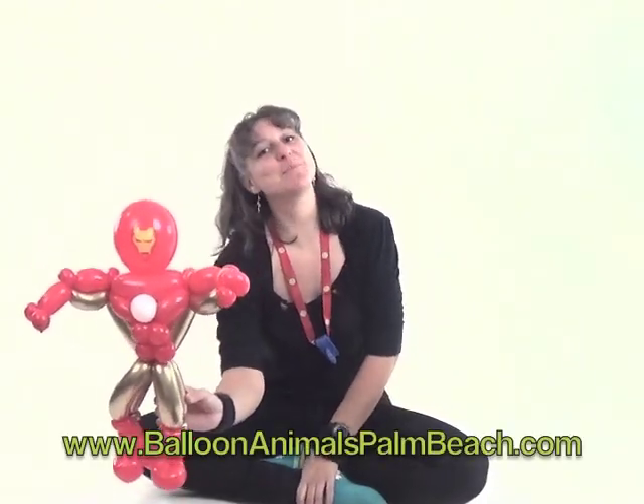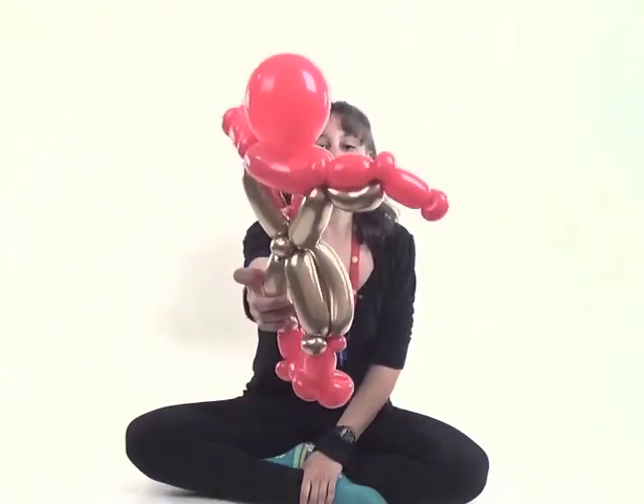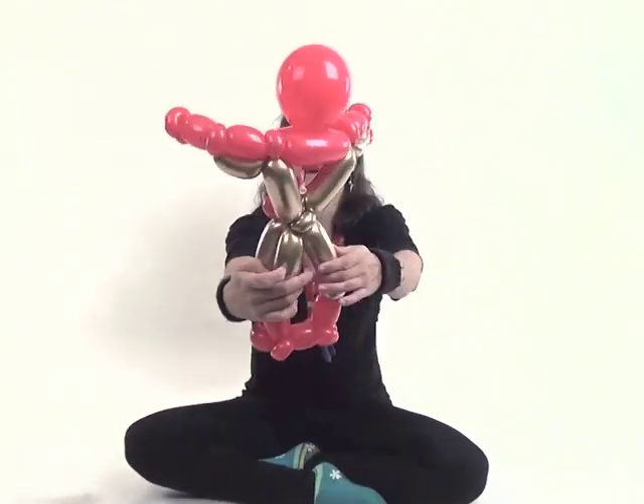Hi, I'm Johnny with Balloon Animals Palm Beach, and today I'm going to show you how to make a balloon that reminds people of Iron Man.